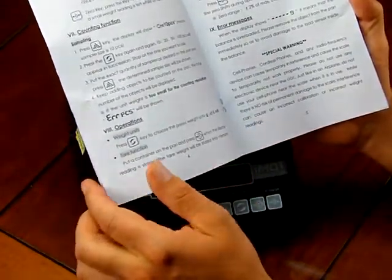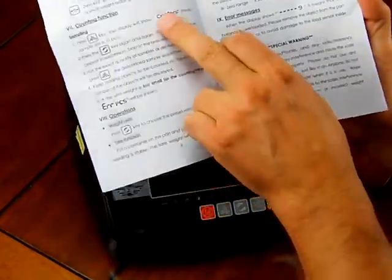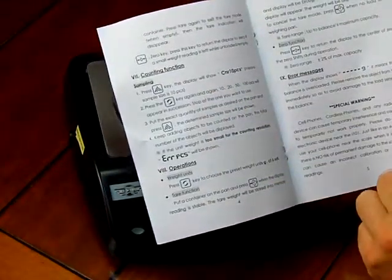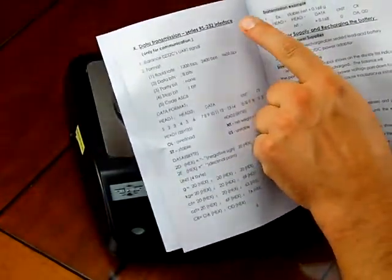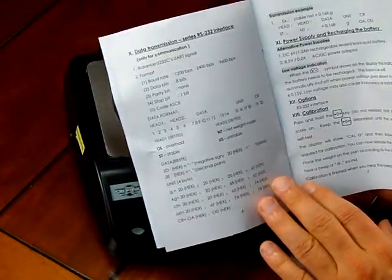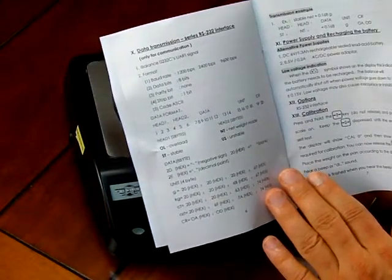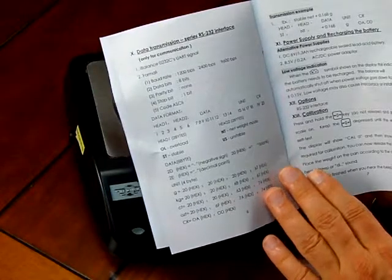So it is a basic portable scale. It offers features including an explanation of the keypads, a counting mode which is a nice feature some people might use, and it does have an RS-232 interface. We're not going to support it — we can't be on the phone supporting how to interface the scale to a PC, and there is no RS-232 cable included. The majority of customers buying this scale really aren't interfacing it with a PC.